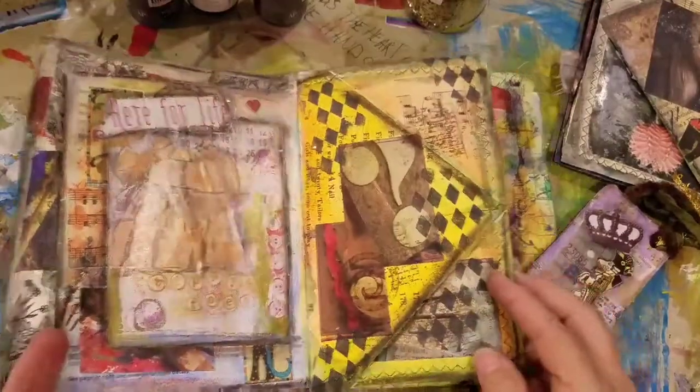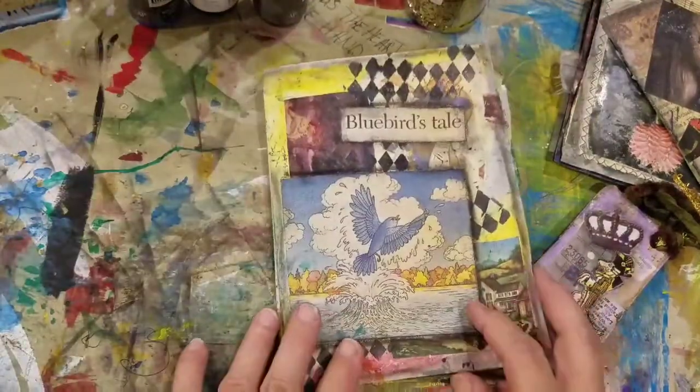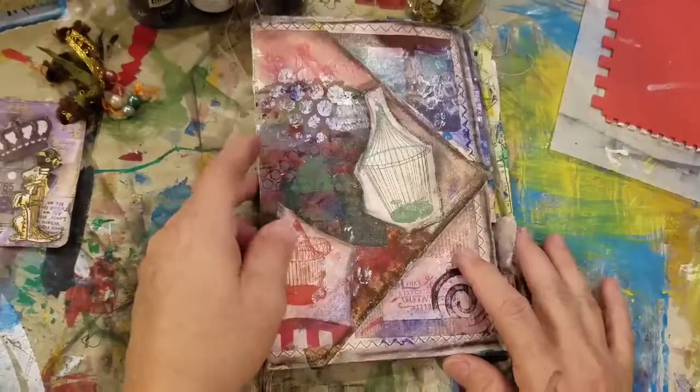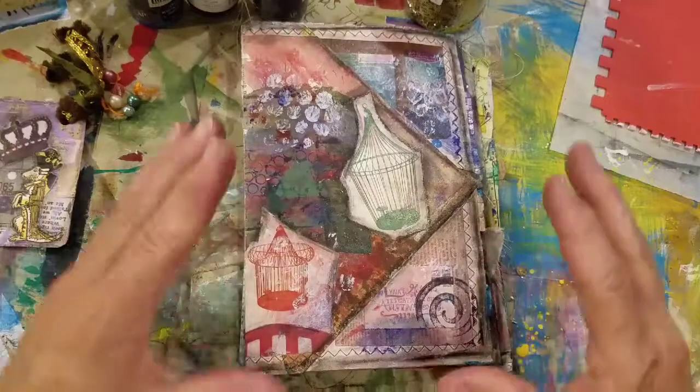So there you go — a flip through of my journaling by fives. Thank you, Shannon Green. You are brilliant. You have saved my creative life and my way of thinking. Bye-bye.